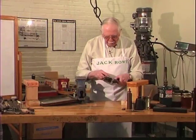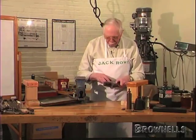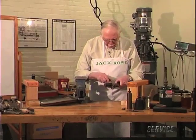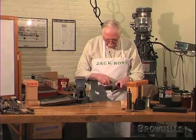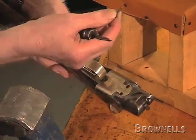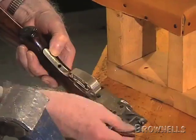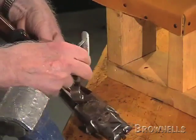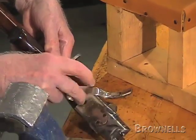First of all, if we're going to bend the stock, we need to take out the trigger guard because we can't bend the stock with the trigger guard tongue in the wood. We take out the guard screw, unscrew the trigger guard, take it off — we don't need it.